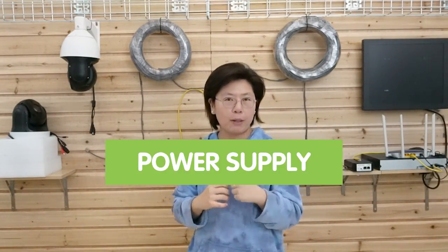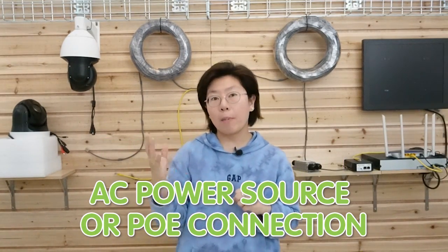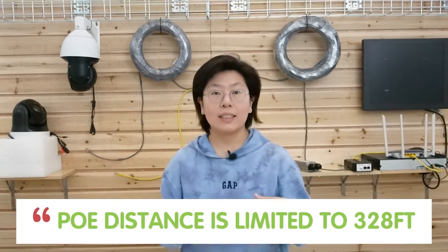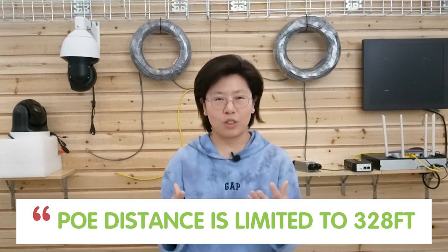First, let's talk about the power supply. You can choose from an AC adapter or PoE technology. I prefer the PoE technology, because all you need is to pull a single ethernet cable to run the cameras. PoE can provide both power and data through the ethernet cable. If you choose to use an AC adapter, you will also need to pull a separate cable for data. Now, I said I'm going to install the cameras beyond 328 feet — that's because PoE's limitation distance is 328 feet.